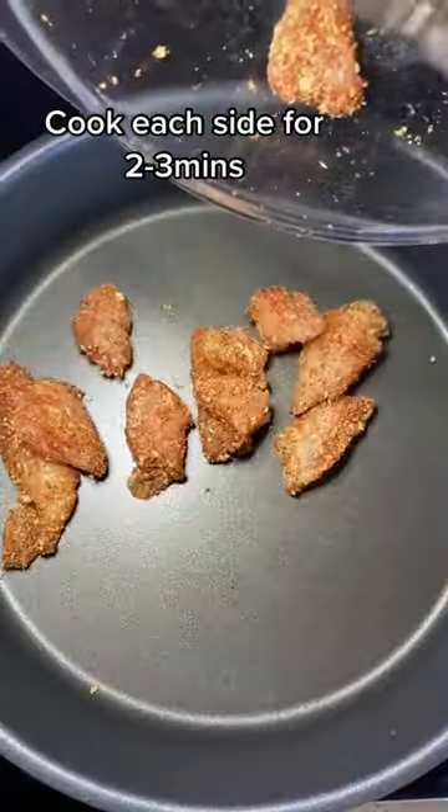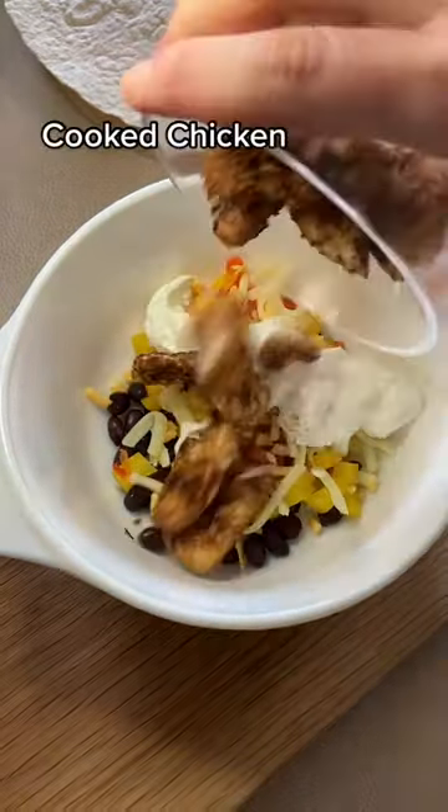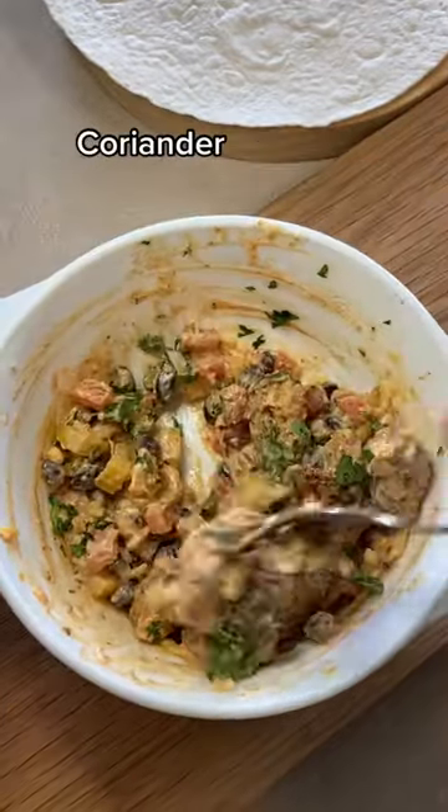Cook the chicken on each side for two to three minutes, then combine with black beans, peppers, light cheese, yogurt, cooked chicken, enchilada sauce and coriander and mix that together.